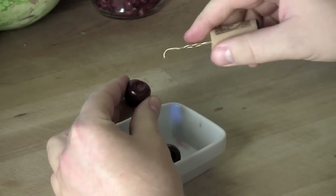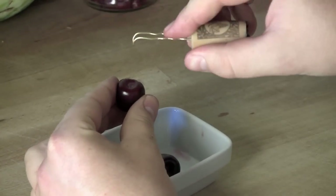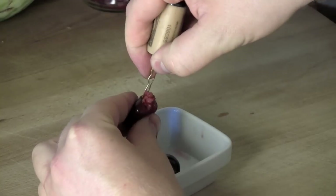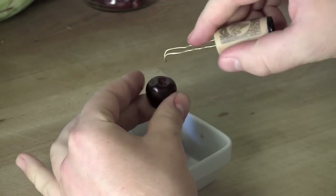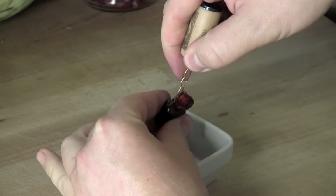Here it is in a close-up. Dip the tip of the hairpin into the opening, scoop the seed out, and this will prepare your cherries to be served or used in other dishes, like a cherry pie for example.